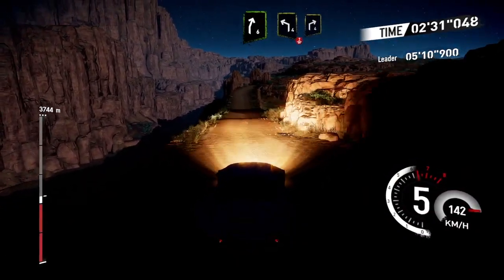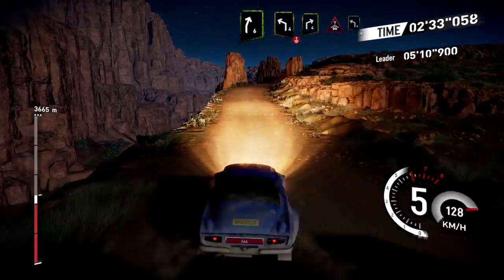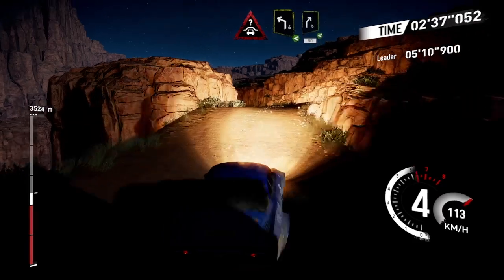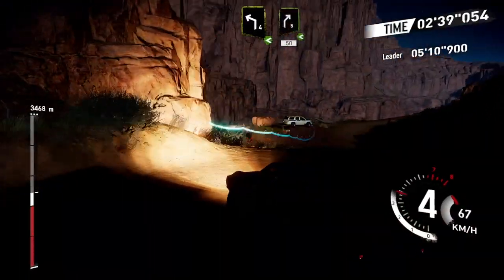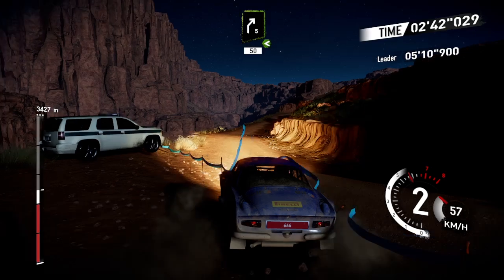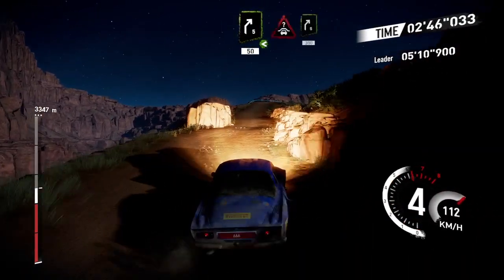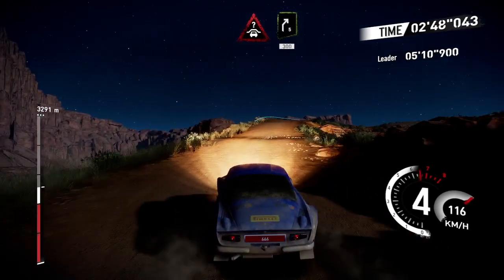Right 6 into left 4 over crest, and right 4, crest into left 4 opens, right 5 opens long, 50. Crest into right 5, very long, 300.